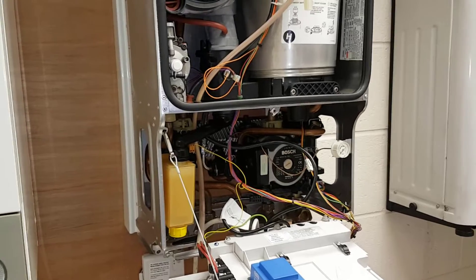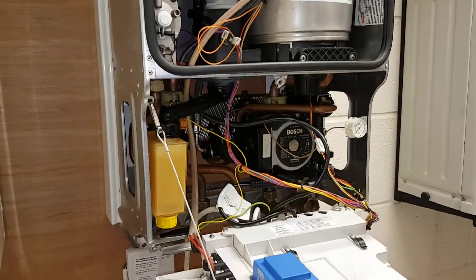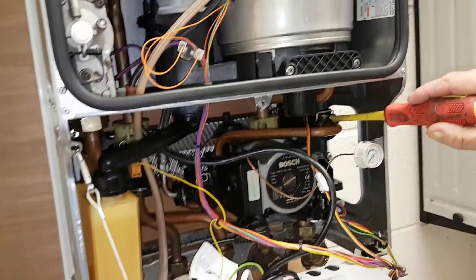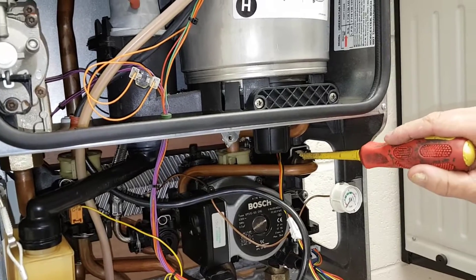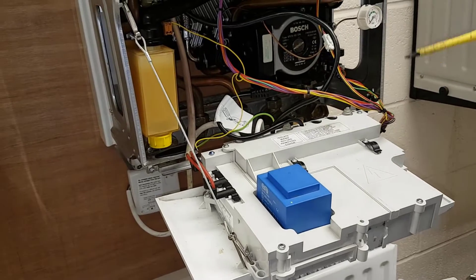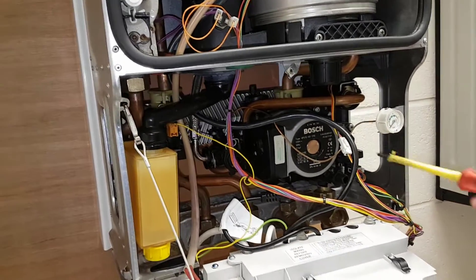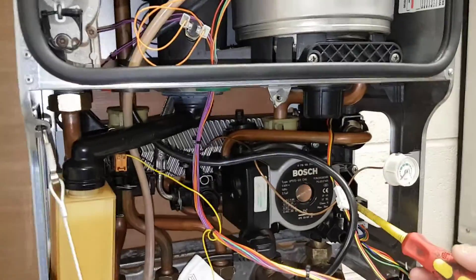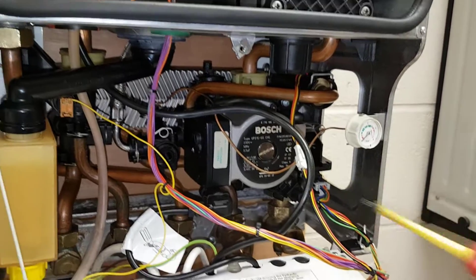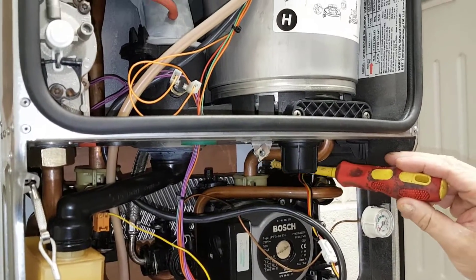Up next is Mark. The customer has created a demand by opening the hot tap. This sends pressure through the flow turbine which creates a voltage drop. The voltage drop goes back to the PCB which starts the pump. At the same time it sends the diverter motor back into the up position, which shuts off the central heating side.